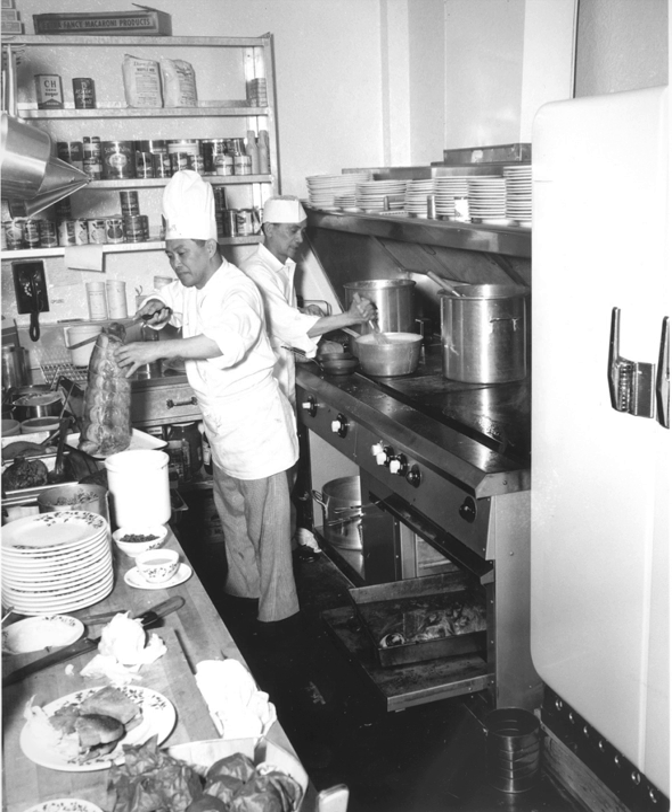A French top stove is similar to a flattop grill, except that it is only used with pots and pans. A large flame underneath the metal plate serves as its heat source, and is directly covered by concentric metal rings. The French top's temperature is usually not changed by its user; instead the user moves his pot or pan to a side or edge of the hot plate for slower cooking.